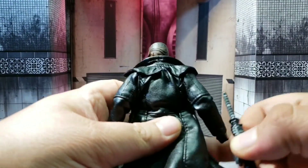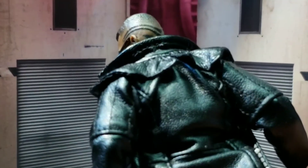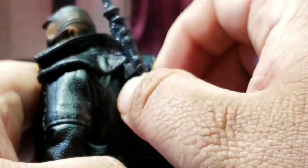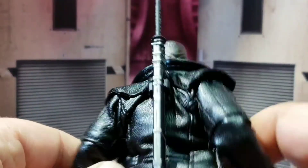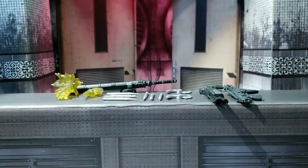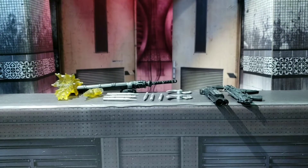The sword and sheath with the magnetic piece do fit in the back. Some people have had problems with it but I haven't — it holds up just fine with really no issue. That slot there allows it to plug in and it stays secure. QC is fine on that end for mine. Let's start breaking down the weapons because there are a lot of accessories that come with the standard release of Blade.